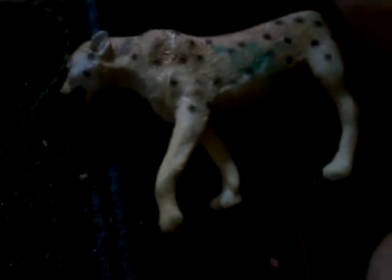And here we have a cheetah — pretty similar. You can move his tail and make him move.